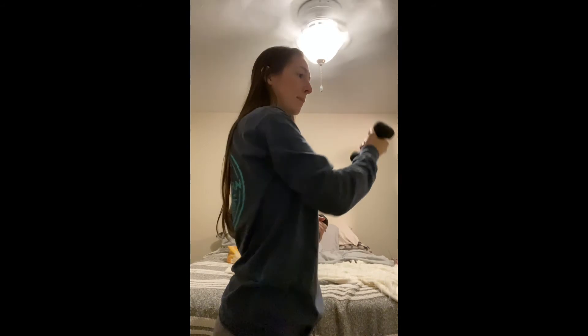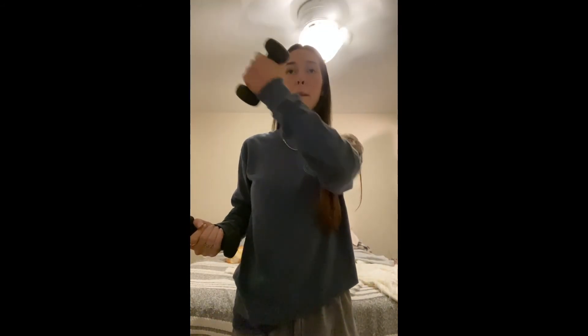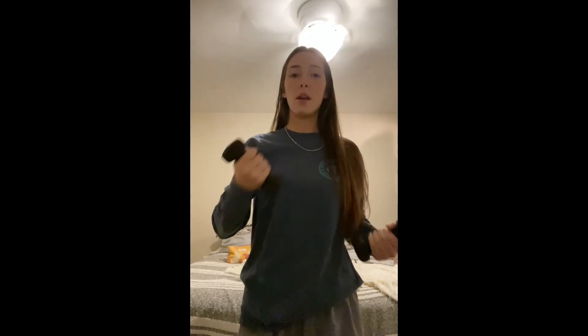It looks like this on the other side. Then you just go back and forth, slow and controlled. And that's what helps grow those muscles. Thanks.